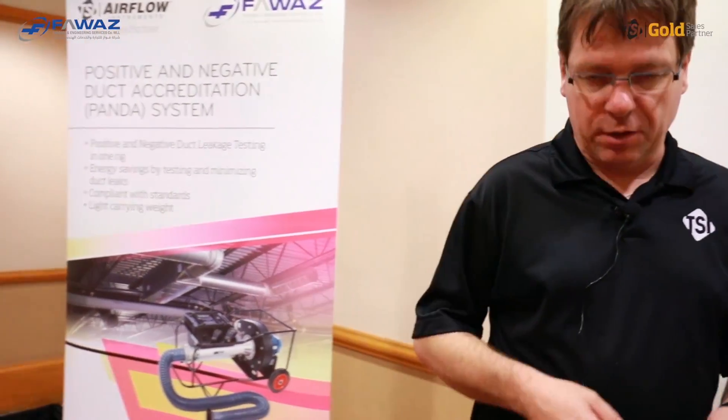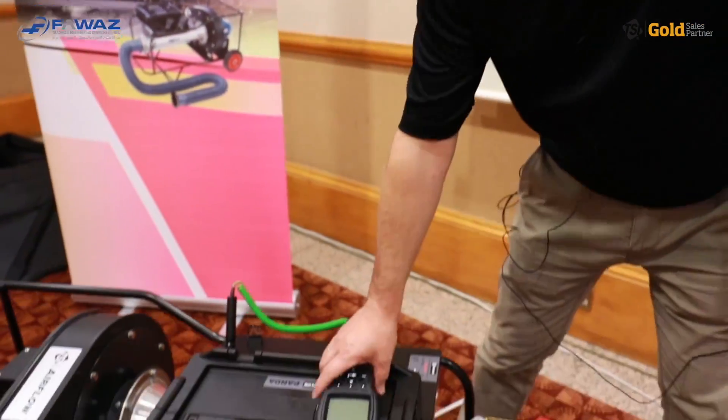Once the test is done and hopefully passed successfully, you simply pack up your PANDA test unit and move on to the next duct leakage test. Now let's put everything back where it belongs.